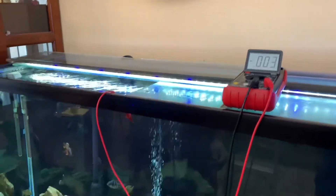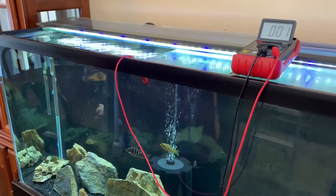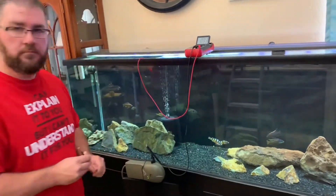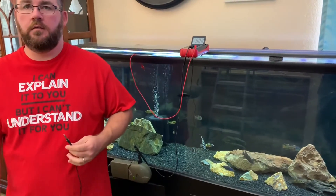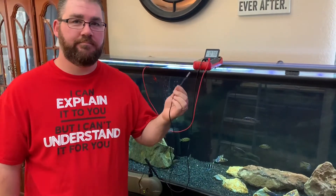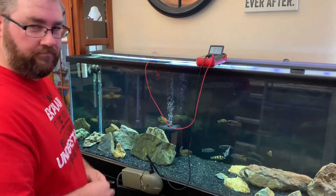So there you go. What do you have to say about the product when it's supposed to be taking out electrical current but it's inducing it? I'd say it wouldn't be doing its job. What are your thoughts on that, guys? Leave a comment. We'll see you guys on the next one. Bye.